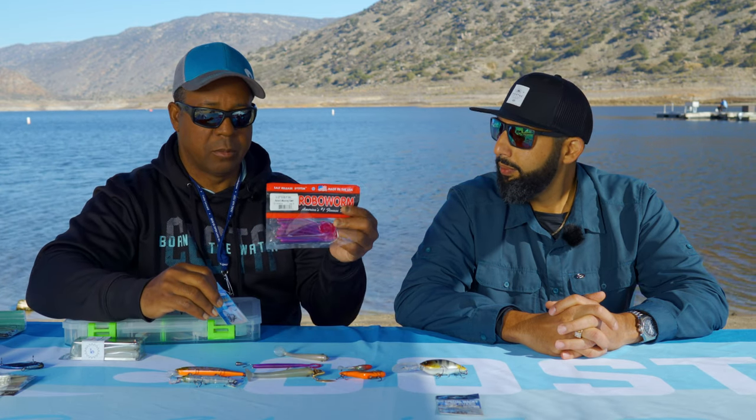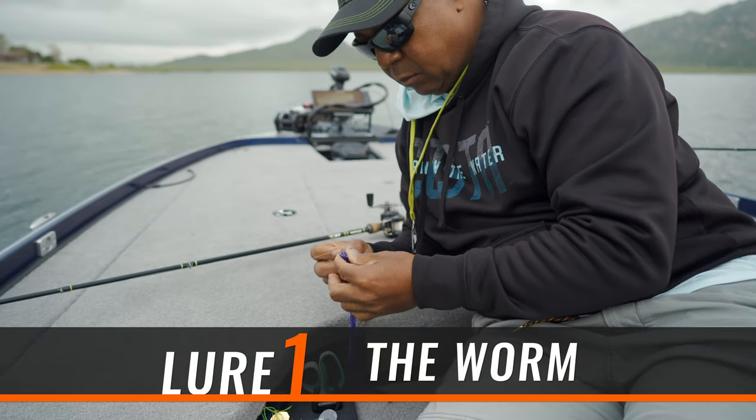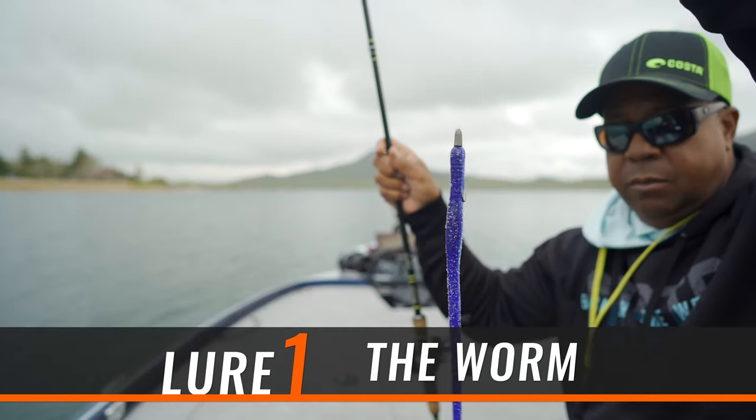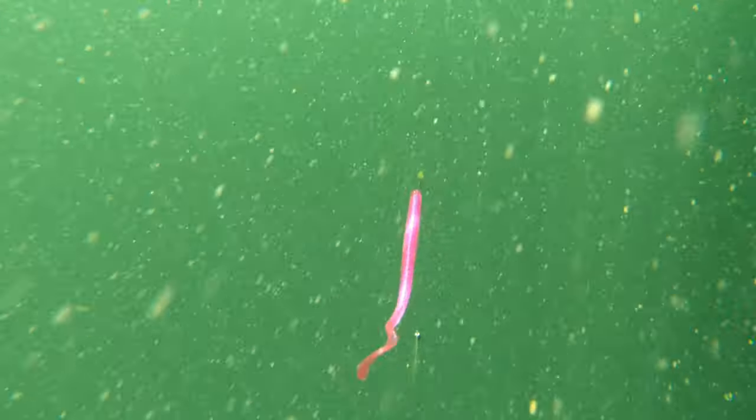This is the worm you want to use. A very popular color is called — this one's actually called Erin's Morning Dawn — but a real popular color that you can use in clear water to dark water is a color called Margarita Mutilator. Margarita Mutilator. I've mutilated a few margaritas in my day.